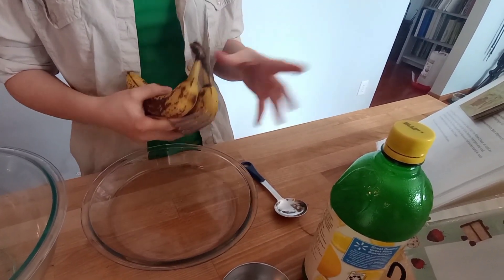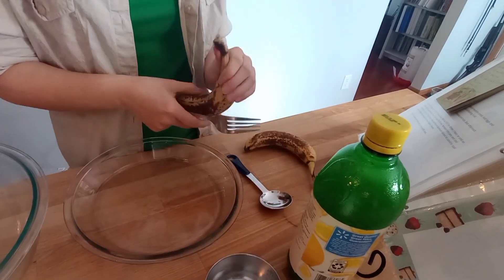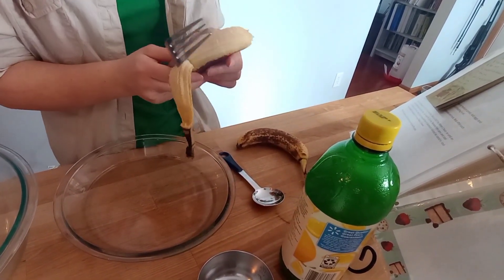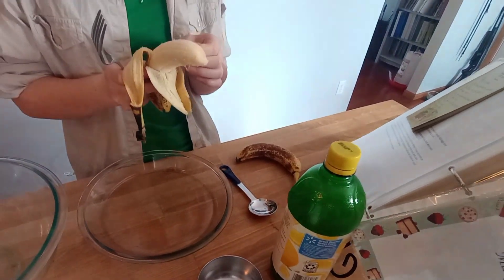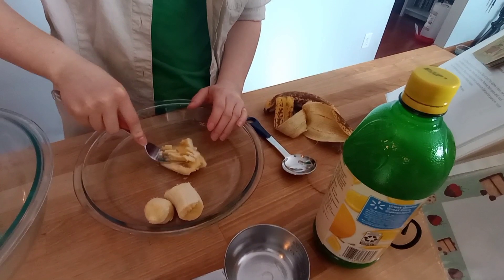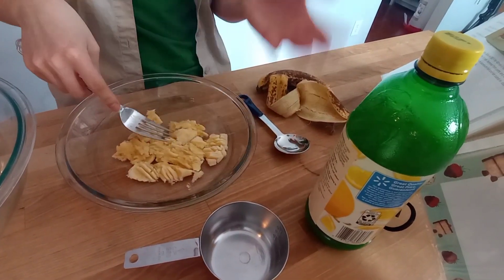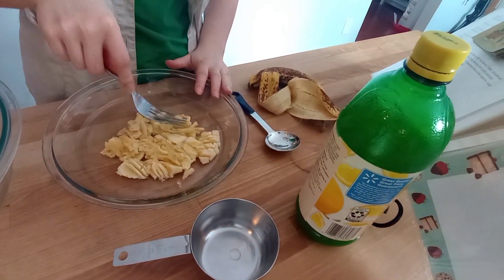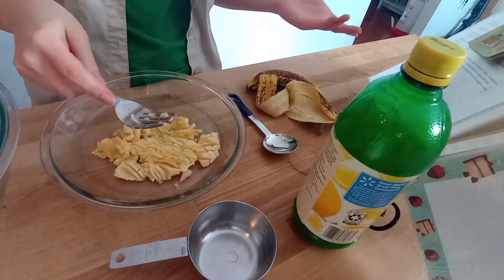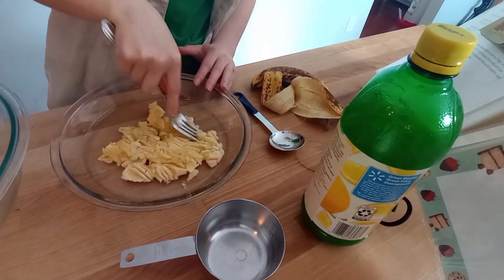Okay, now we're moving on to the next step, which is just two bananas and some lemon juice. So first we have to mash the bananas. Here's one banana — just get to mashing it. The recipe calls for 1 cup of mashed bananas, but I'm just going to do 2 bananas, because it's probably about the same. I don't know, I've never done this before. We'll see how it goes.